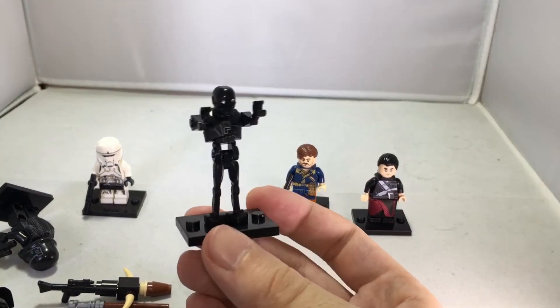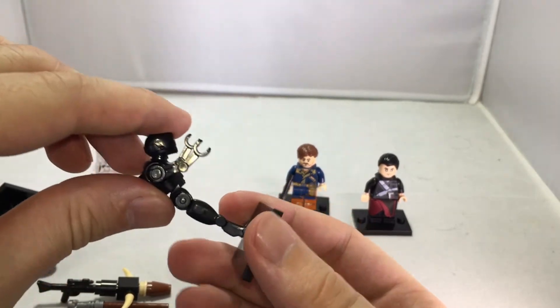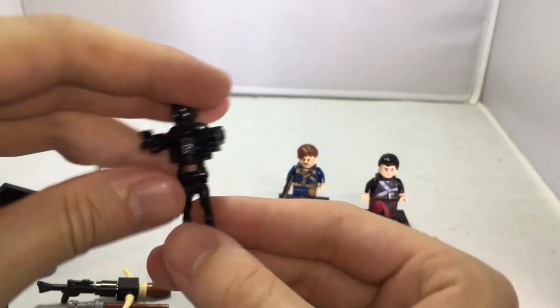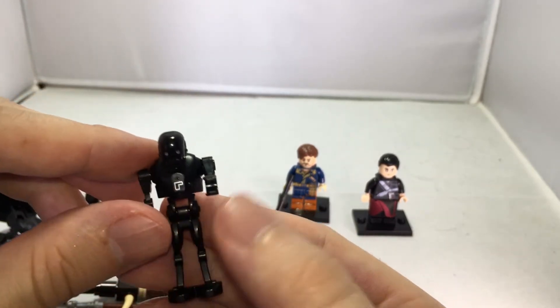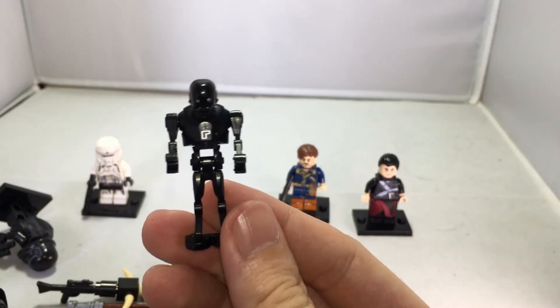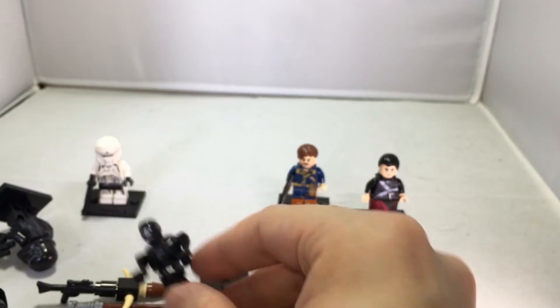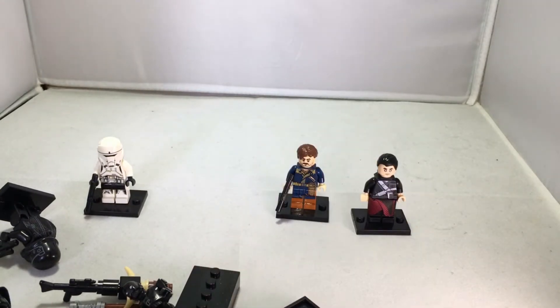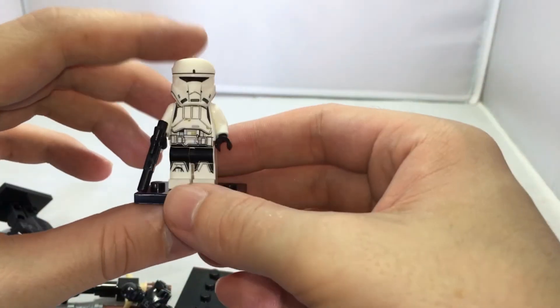This is a non-standard Lego figure with a lot of articulation. His legs and head don't move but his arms do. This is definitely K-2SO — it's really cool. I really like this figure. Now we have three more figures.